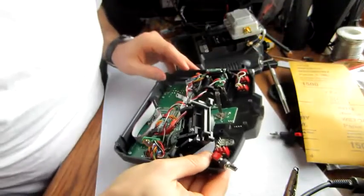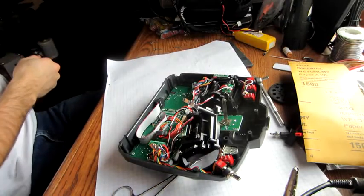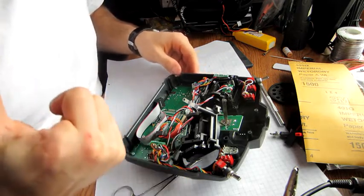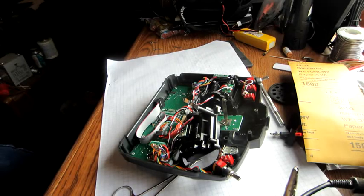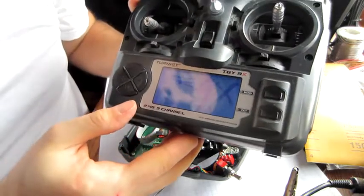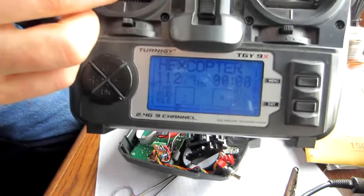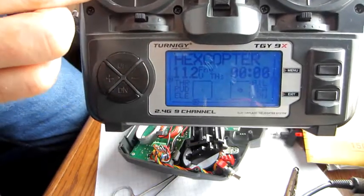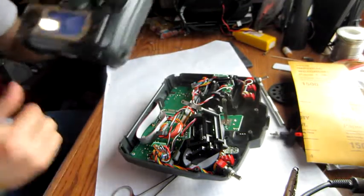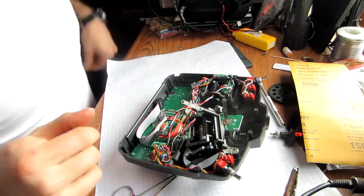The pots in the 9X transmitters are really hit and miss whether you get a good one or not. I had to do the rotor pot on another transmitter, but as you can see it works a hundred percent. It saves buying a whole new transmitter, because you might just run into the same problem with that.